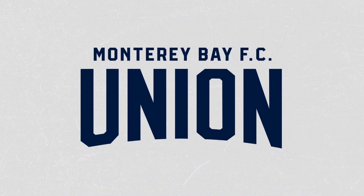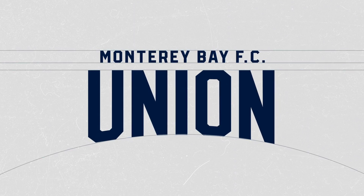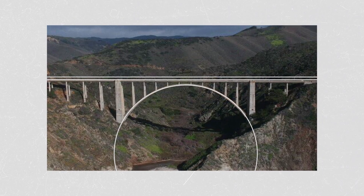The design of the typography in the crest is inspired by the Bixby Bridge, with the typography on top being straight and the typography below mimicking the designs of one of the most iconic bridges in the world along one of the most famous coastlines.